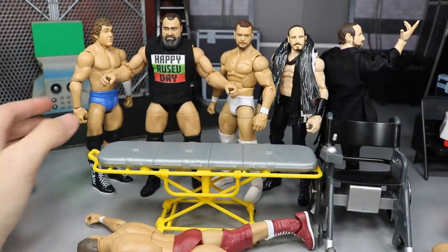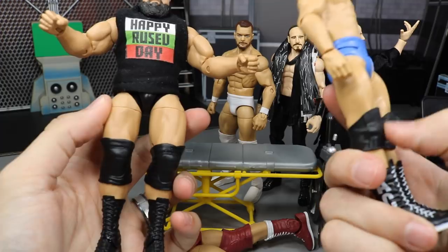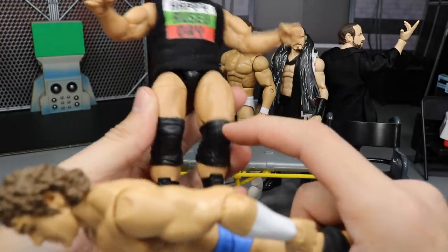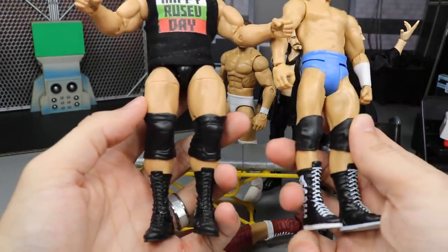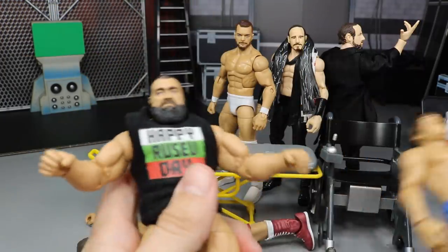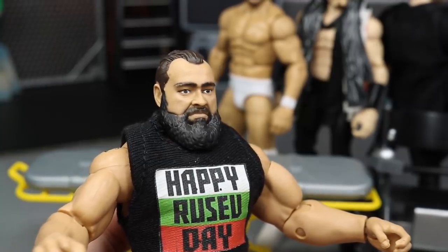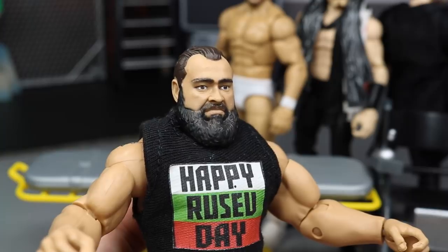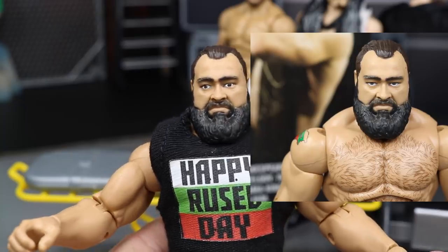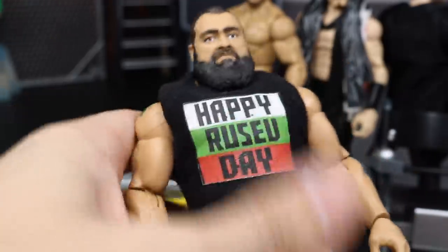Next, we're going to pop off Bob Orton's boots to get these smaller knee pads to switch out with Rusev's Elite 65 knee pads — I just don't like the larger ones on him. Also, I wanted to show you guys — I did repaint this Rusev head and it looks a hundred million times better. It's still not perfect but it looks so much better than the original Elite 65 Rusev. Fixing his knee pads will make this Rusev figure even better.